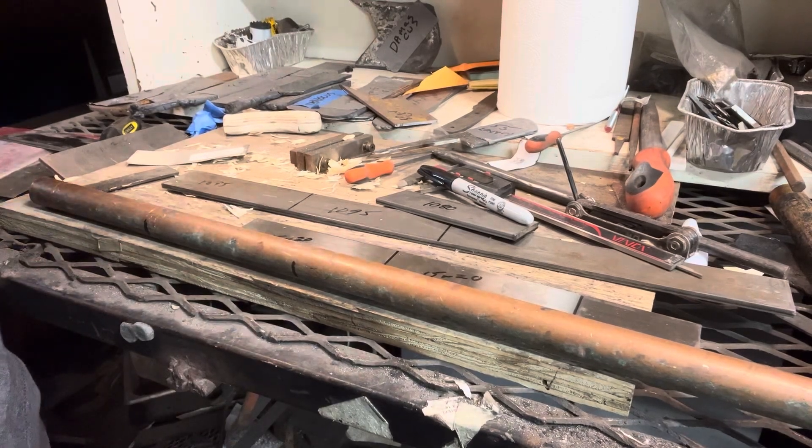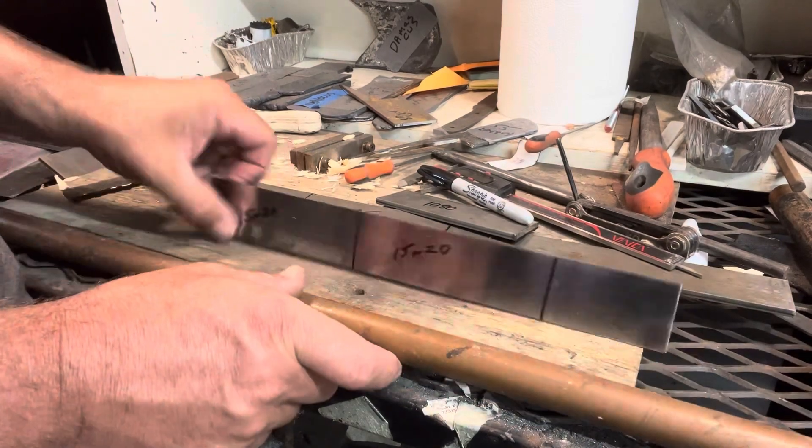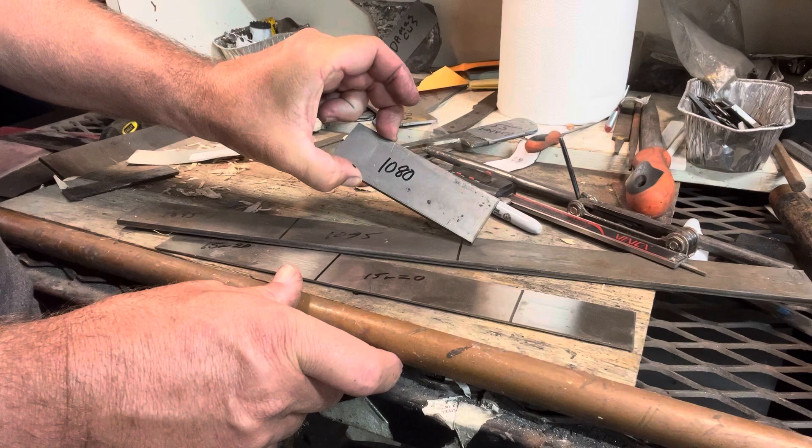Hey, this is Jason with 4W Knives. New project. Got some copper pipe, 15 and 20, some 1095, and some 1080.